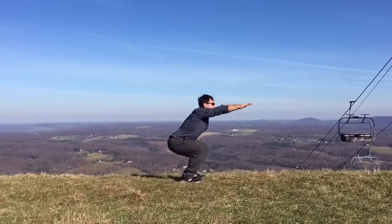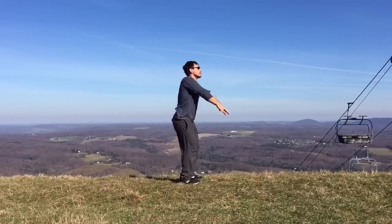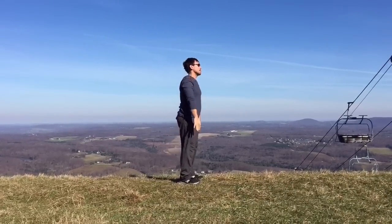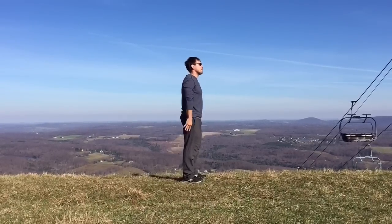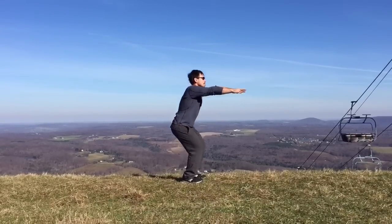For first yoga squats, step your feet hips width apart. And every exhale, bend your knees as wide as your feet. Every inhale, come up. And do this 20 times, with your breath — just going down far enough so your thighs are parallel with the ground.